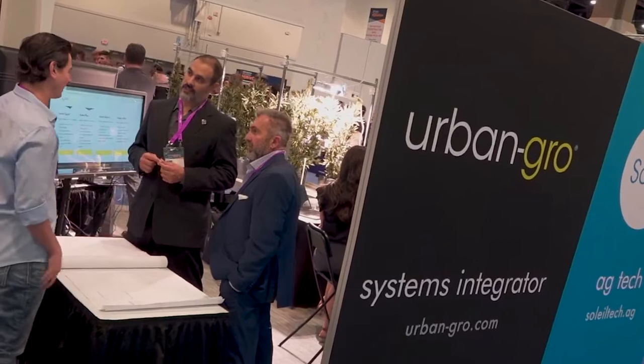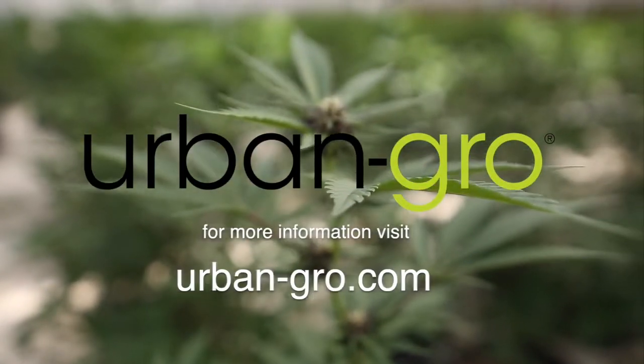Urban Grow's competitive advantage is the fact that we save our customers time, money, and resources. To learn more, visit Urbangrow.com.